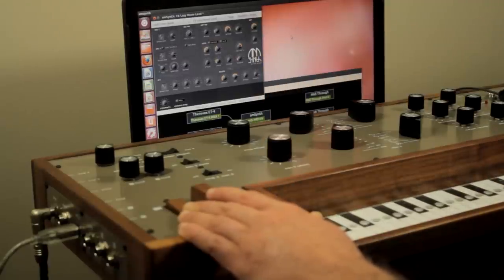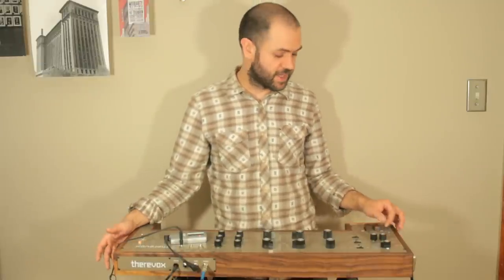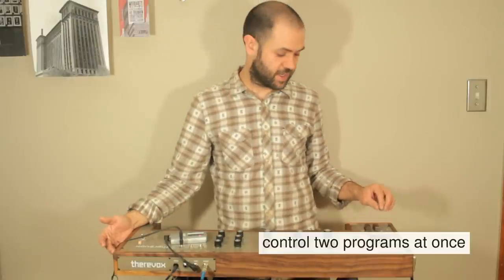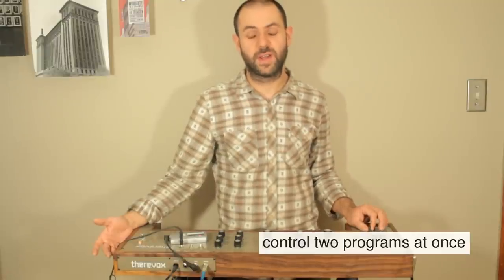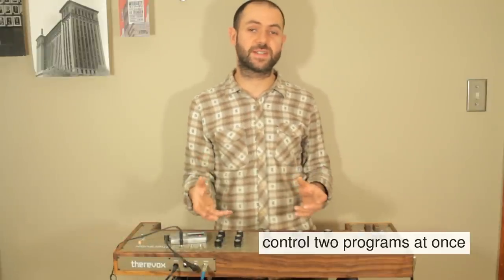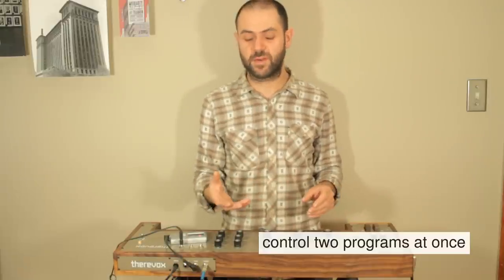The two channel modes operate by sending MIDI commands across two different MIDI channels at the same time. Intensity key one triggers notes on MIDI channel one and intensity key two triggers notes on MIDI channel two. This means that you can have two different pieces of software or two instances of the same software running on a computer being controlled by the 4.3.